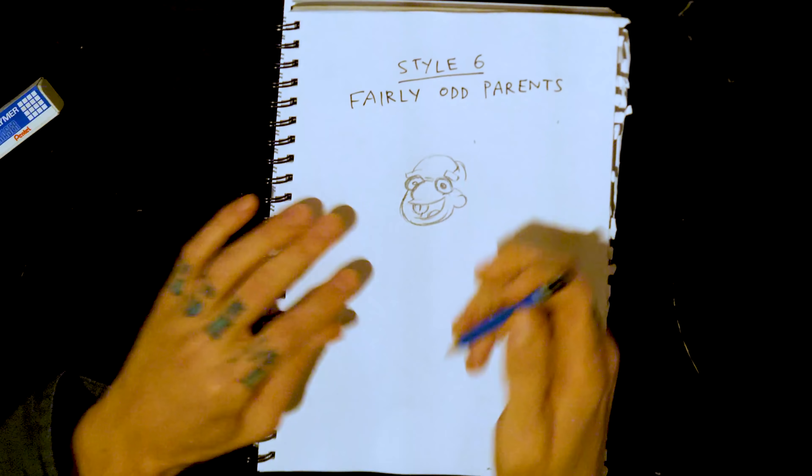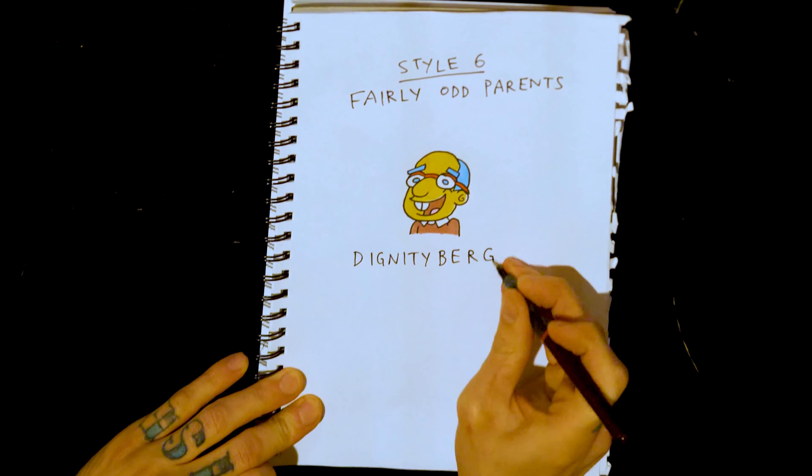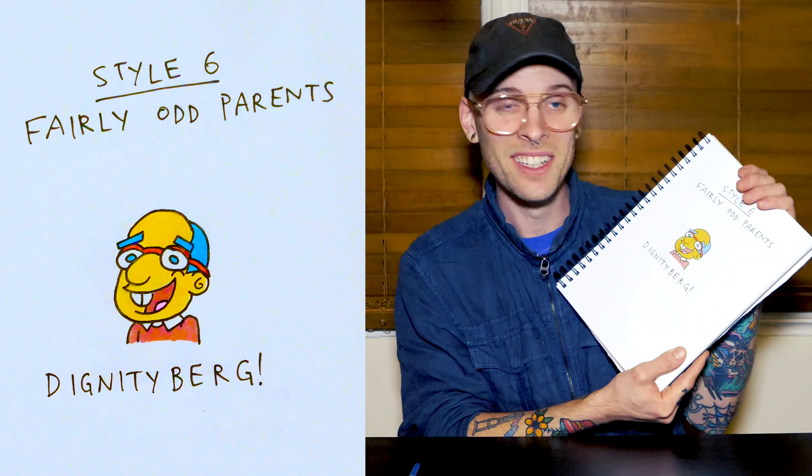Gonna throw in a curveball — let's do Fairly Odd Parents. Give him that buck tooth. They all have like a shape for a head in this show. That's super creepy.